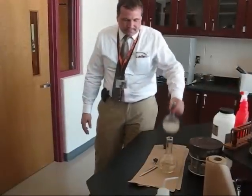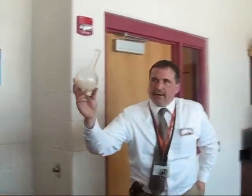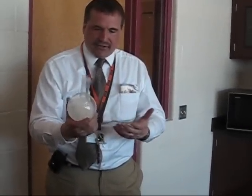Hours ago, both of these flasks looked like this. And this is, believe it or not, a saturated solution — but it's got so much stuff in it that it actually appears to be just a solid mass, though there's a very small amount of solution in there.